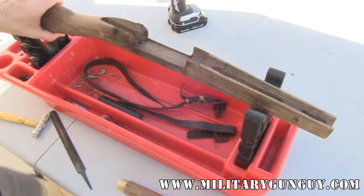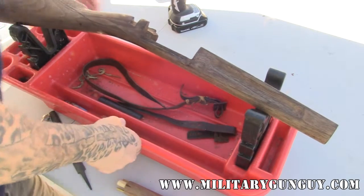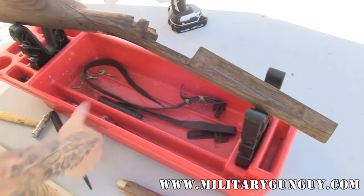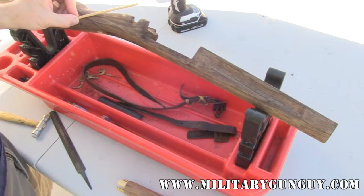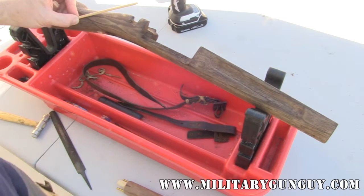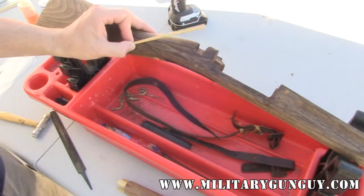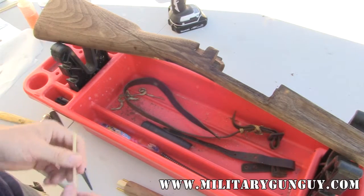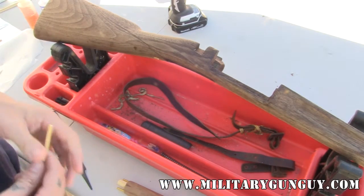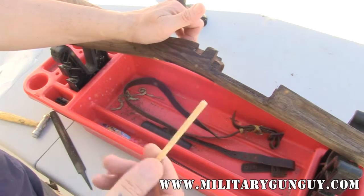There are two ways you can fix wrist cracks. I have a pre-cut dowel you drill into the crack, epoxy it, and then clamp it from top to bottom — that's one way. The other way is to thread a brass rod; some people like brass, some people like steel, it's all the same to me. It's a little hard to clean up on top compared to wood, which kind of just comes off.